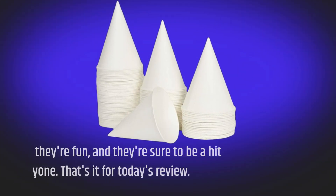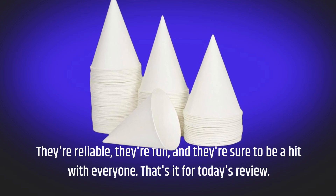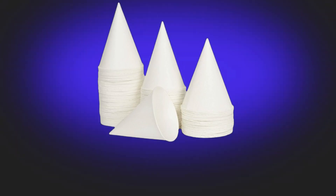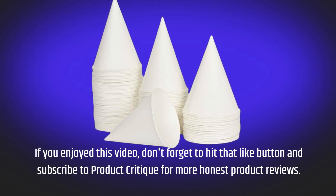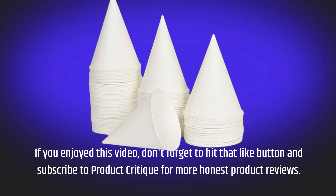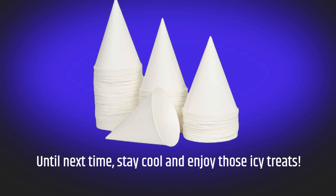They're reliable, they're fun, and they're sure to be a hit with everyone. That's it for today's review. If you enjoyed this video, don't forget to hit that like button and subscribe to Product Critique for more honest product reviews. Until next time, stay cool and enjoy those icy treats!